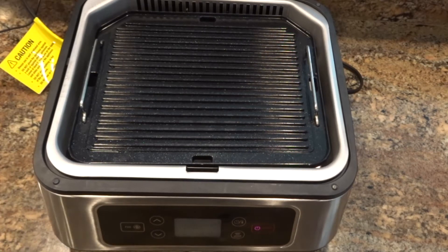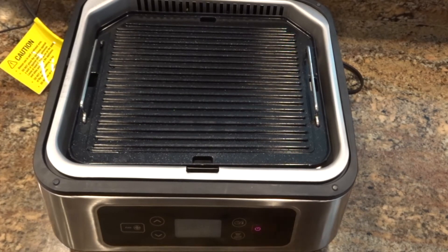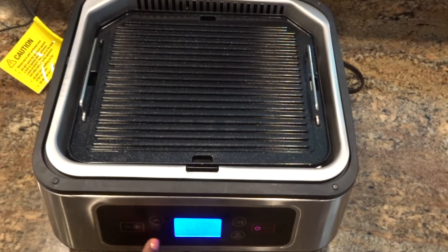It looks like I'm done with the initial setup. What I'm going to do is clean these grill plates and come back with a demo. I think I'm going to do a grilled cheese — something quick and simple using the panini press feature.